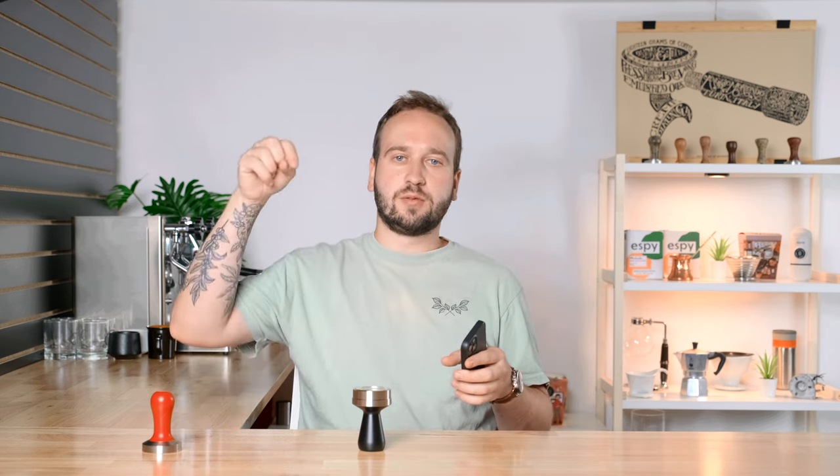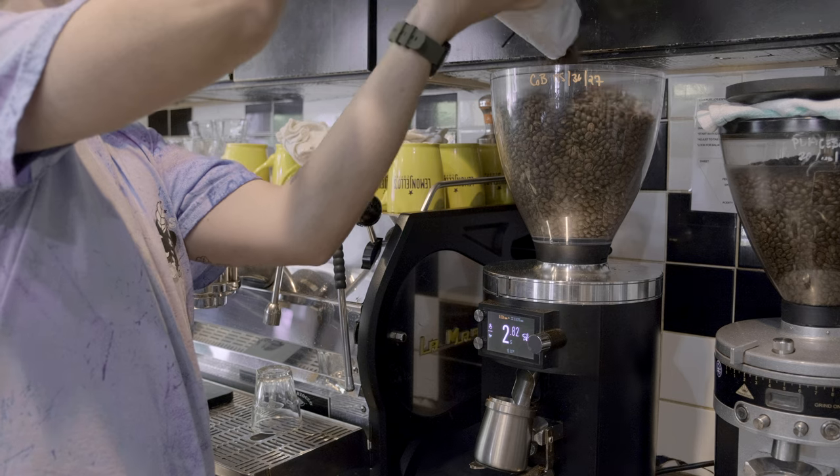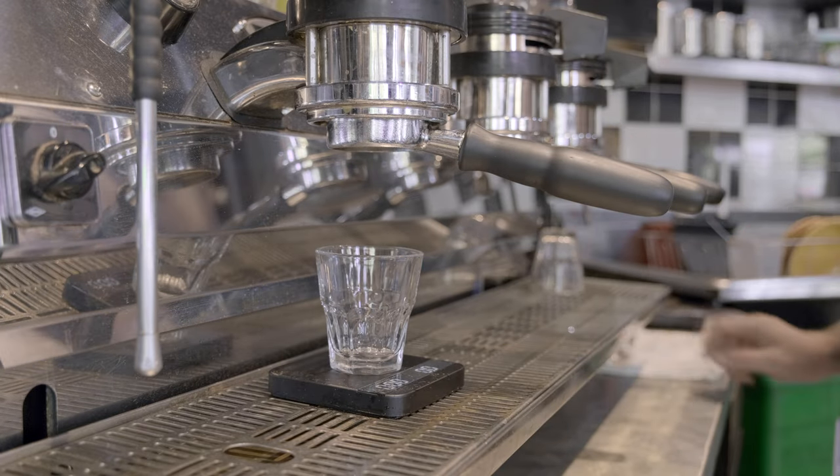I did this experiment at a coffee shop I occasionally work for — Lemon Jellos Coffee here in Holland, Michigan. So thank you to them for letting me use their space after close. I dialed in a coffee using a blend from Stovetop Coffee Roasters here in Michigan that I'm familiar with and know is fairly consistent. My parameters were a 20-gram dose, 40-gram yield, and about 25 seconds — numbers that also gave a great, delicious shot I'd be happy serving.